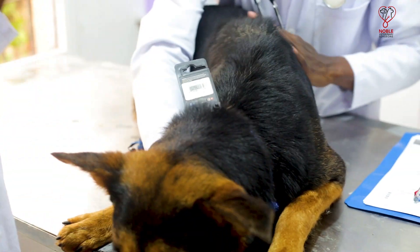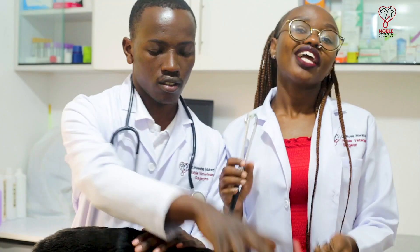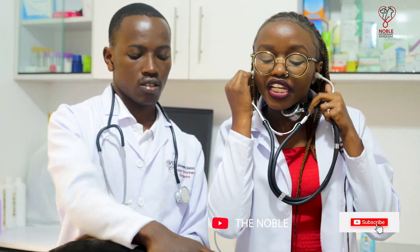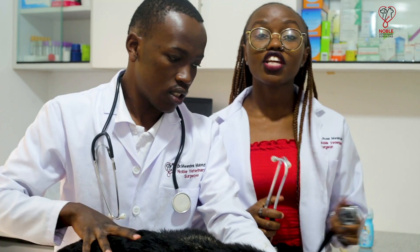We've already done an external examination, so now we'll take the parameters. We start with the heart rate. The normal heart rate of a dog is usually 120 to 160, and it's usually taken just below the elbow on the left side. You take it for 15 seconds and then you multiply by 4.